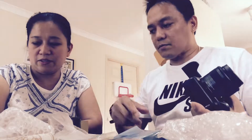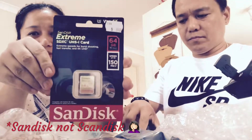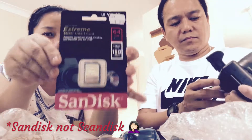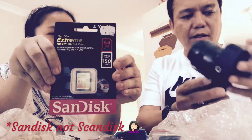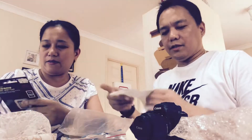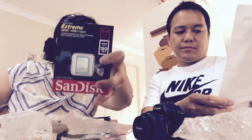Next we put the battery in — it's a small black one, whereas the old camera had a white battery. I'm not reading the manual because it's basically the same as the older Canon. We also need to insert the SD card. We bought an extra SD card, a 64GB one, because apparently we can't use the old SD card from the previous camera.